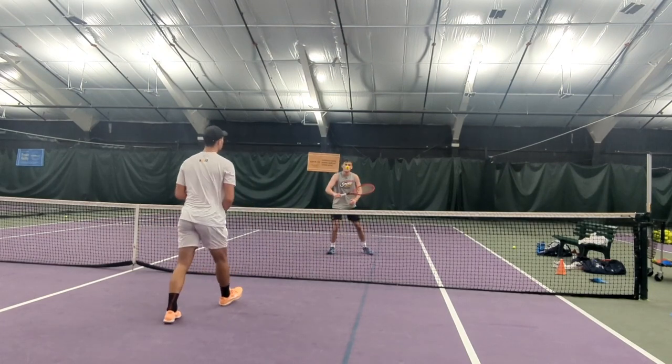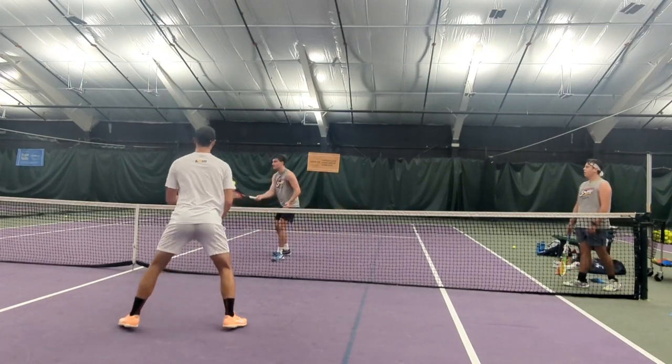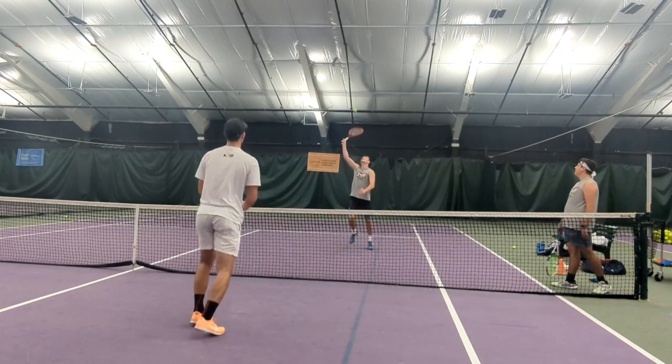The second thing that mini tennis helps with is feel. There are so many games and drills you can do with mini tennis that really help with your feel. For example, you can play with just slices, just topspin, both, volleys, touch shots, and so on. This is a great opportunity to warm up your touch but also to work on it. People often skip this and go right back to the baseline, missing out on time to really work on touch shots such as volleys, slices, and drop shots.